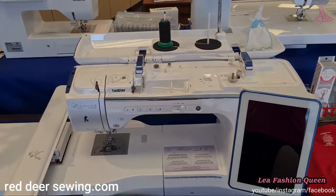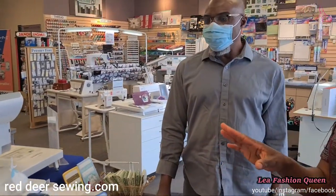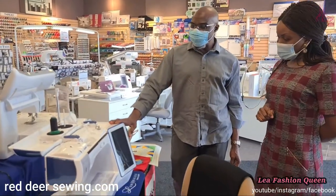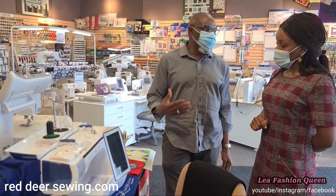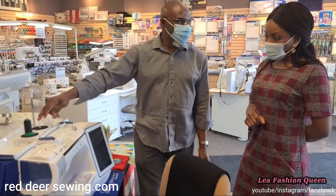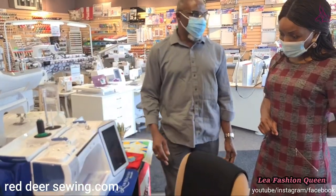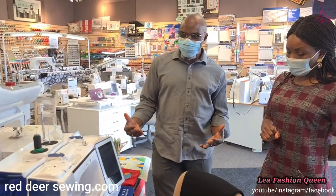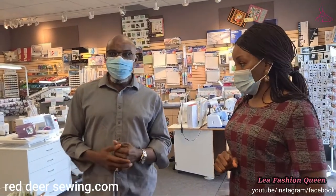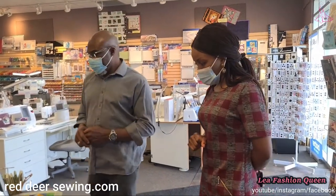Regarding threading for embroidery: most domestic machines are single-needle. What matters is the needle — you can have two spools but one goes to the bobbin. For embroidery, machines used for business or small business can have six needles so you don't have to change your thread every time. That covers Brother.